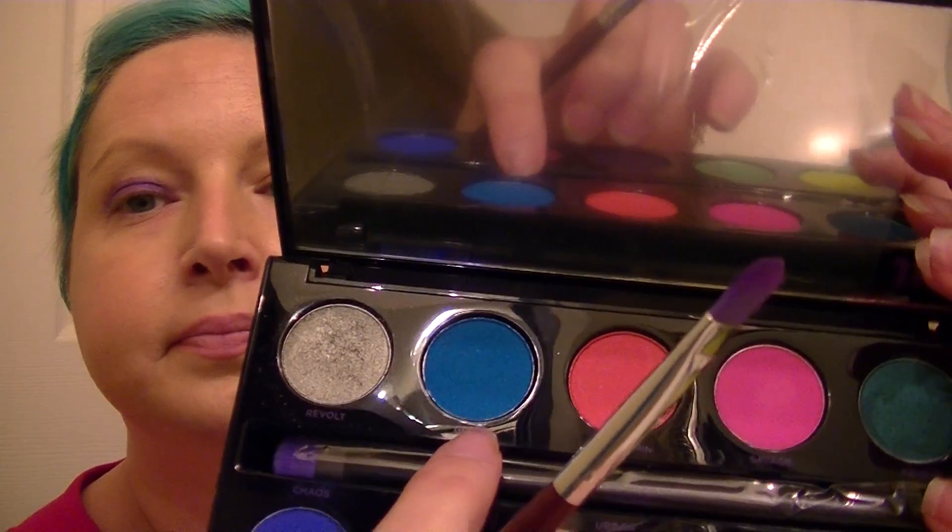As you can see, Urban — which is the purple — in just one application is pretty vibrant and pretty dark. Next I'm going to do this blue right here, it's called Gonzo. Again, no fallout. I'm just patting and swiping, and with one application it is very vibrant as well.